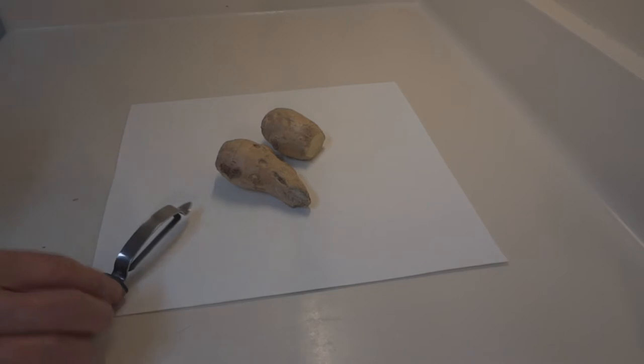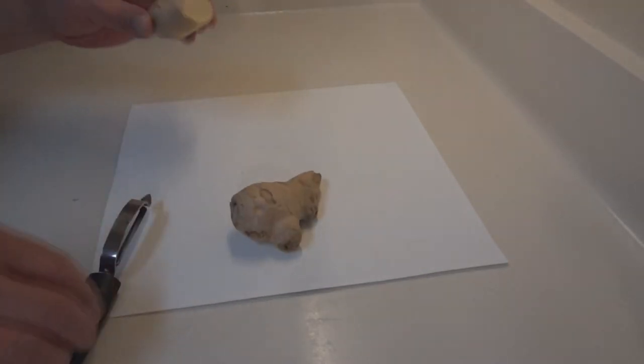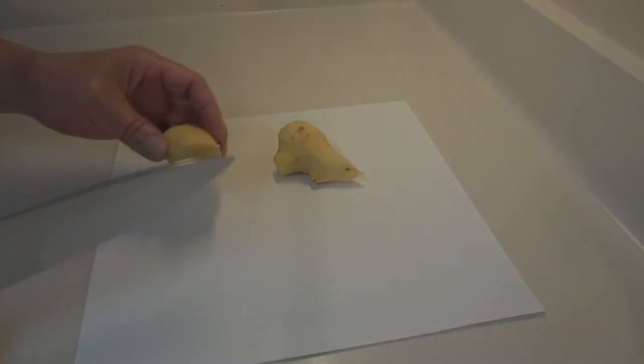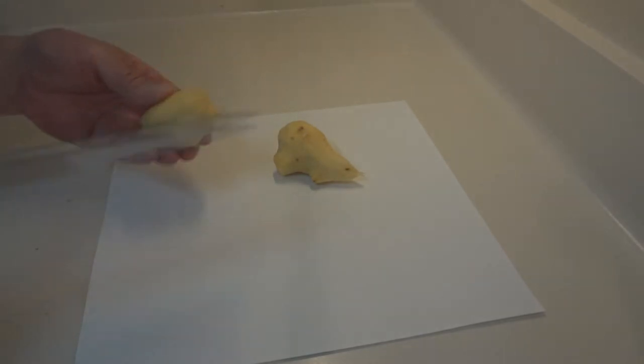Welcome back! We are making sweet pickled ginger today. I have two pieces of ginger root here. I went ahead and peeled this raw ginger. It goes great with so many dishes, whether it's raw, pickled, dried, or whatever.